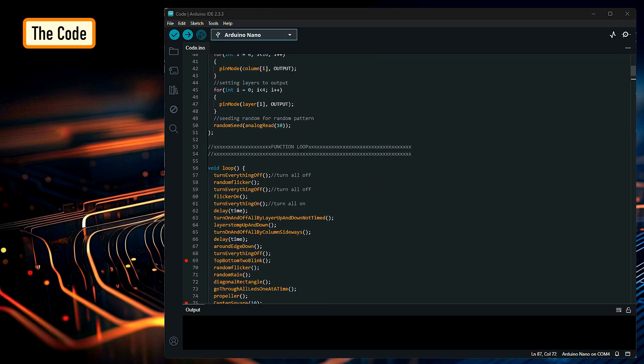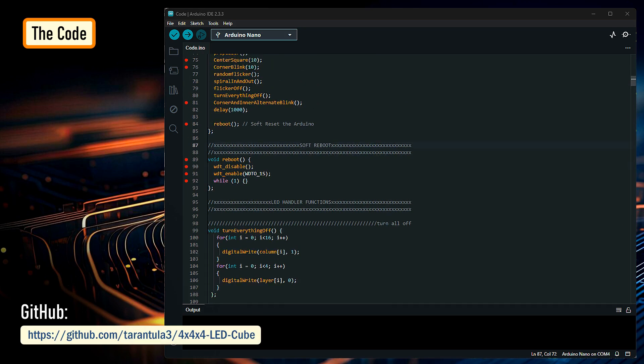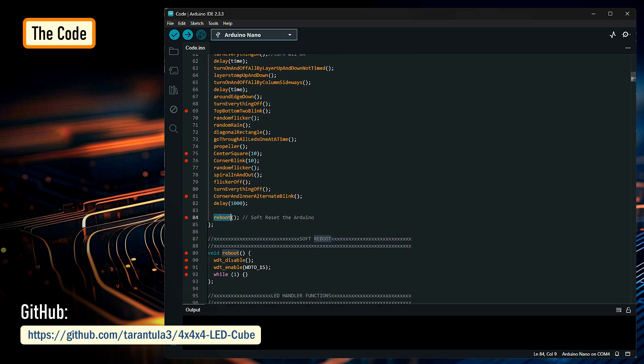I found a sketch online and then edited it to work with my LED cube. You can download the code from my GitHub repository. The code is exactly the same as any other 4x4x4 cube code with some additional transitions that I added. I also found that the Arduino Nano freezes after a while, so to keep the process going without any interruptions, I added a function to reboot the board after it completes one set of transitions.